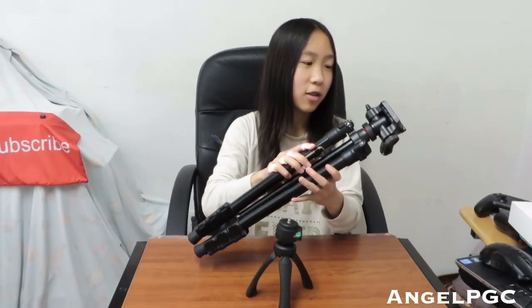First we have the tripods that I use. This is a handheld tripod and you can also put it on a table. It does have a balance bubble and it's good for camcorders and cameras. I also have another professional tripod here that has a lot of features.